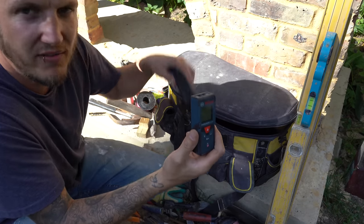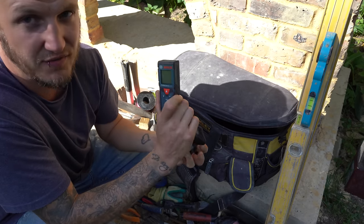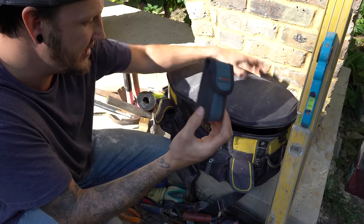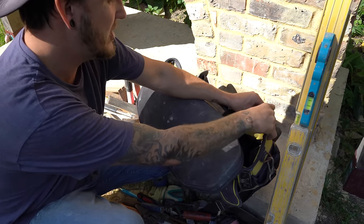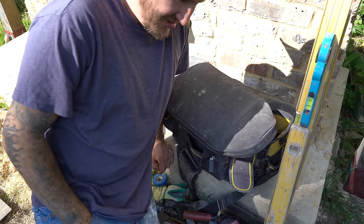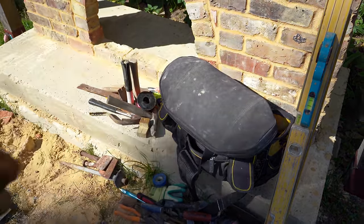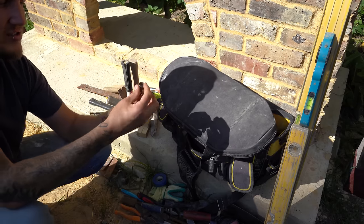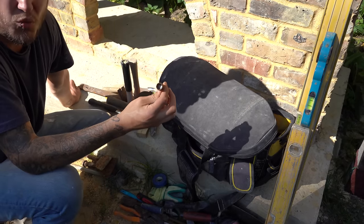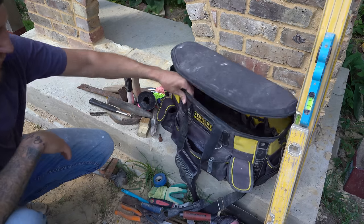This is a laser tape measure — basically a laser that tells you how far away something is. Very handy if you're working up high and need to measure down to a particular point without getting your tape measure out. Just buzz it and it tells you the exact distance. It's very accurate and you can also work out area and volume, so if you're pricing up a job this comes in very handy indeed.